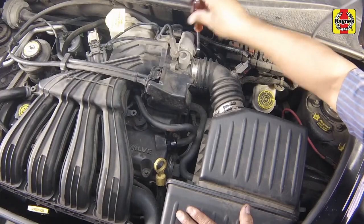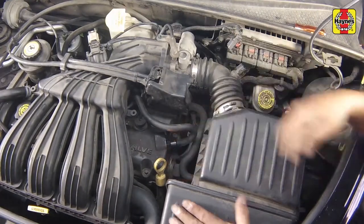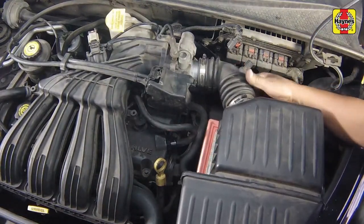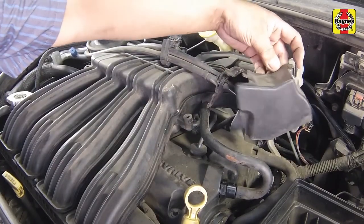Loosen the intake tube hose clamp at the throttle body, disconnect the intake air temperature sensor connector. Undo the filter cover clips, then disconnect the intake tube and remove the filter cover assembly.